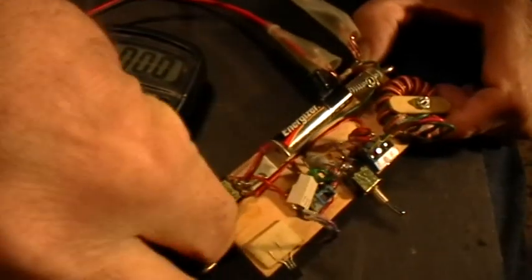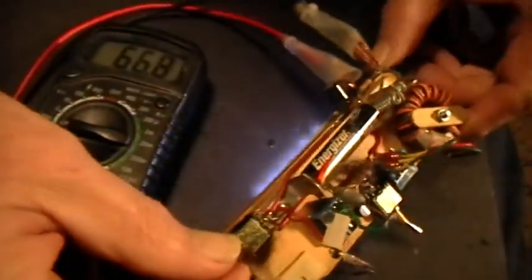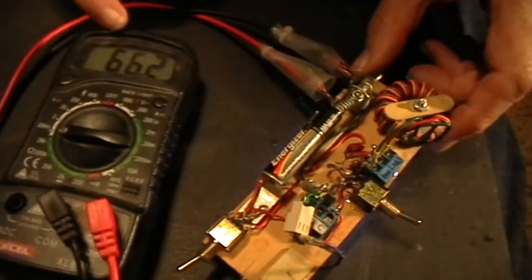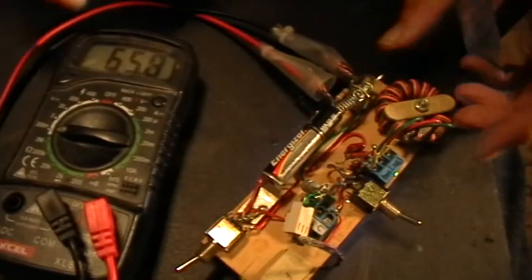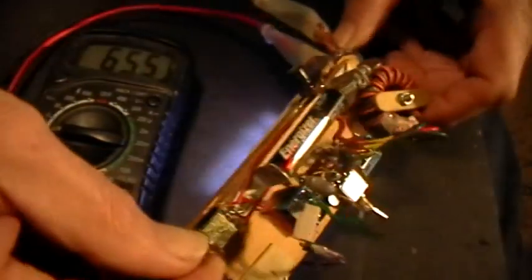So now we'll turn it on. The current draw is 66.3 milliamps — 66 milliamps. Going down a little bit as the voltage decreases.